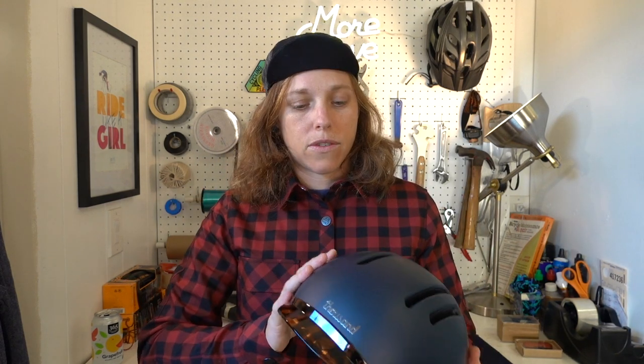In this review, the first thing I'm going to talk about are the specifications of the helmet — the stats, if you will — and then what I like about it, and then some things that I think could be improved or that are not my favorites about this helmet. So let's get started.